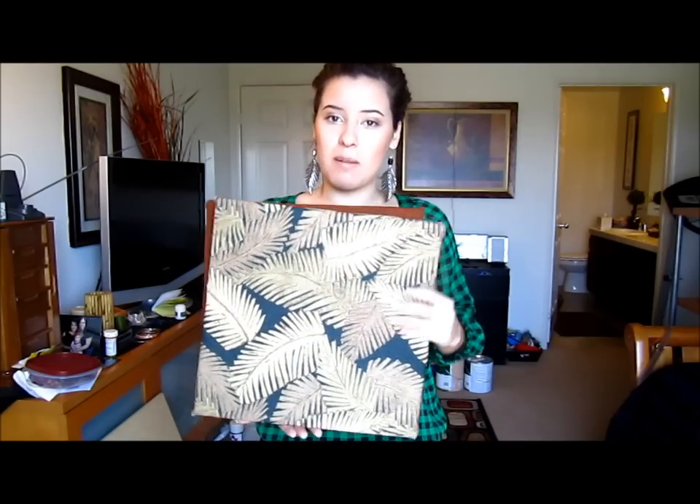Hello and welcome back to my channel. This is DIY with Avi and today I'm going to show you how to make paneled wall art. Really fun, really fast, and definitely affordable. Here are a couple of examples of the wall art that I've already made. I'm going to get into what you need to buy to make them and then we'll get into the directions, so stay tuned.